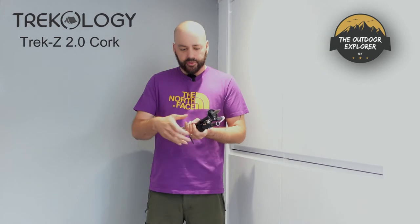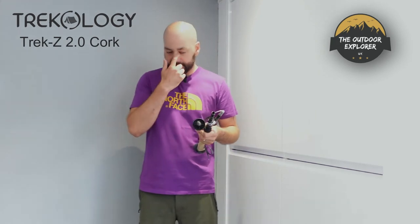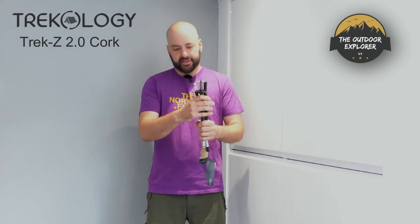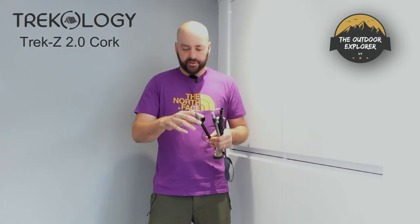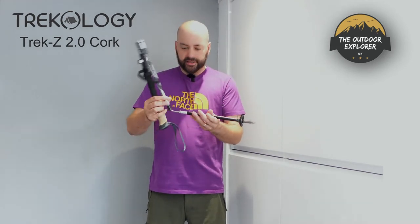I tend to use the spike on the bottom and leave the rubber bungs off. With these poles you do get mud clips on the bottom. On the event I didn't use them to save weight — when packaged without mud clips they're more compact, but if you don't want the poles to sink into really sloppy mud, especially in the Lake District, definitely put the mud clips on.